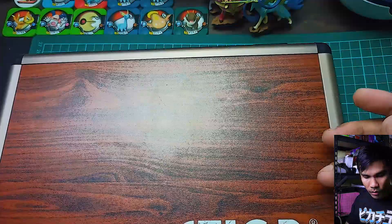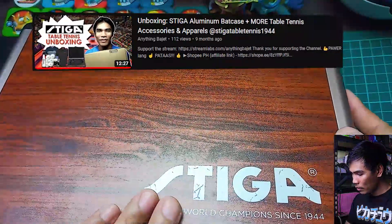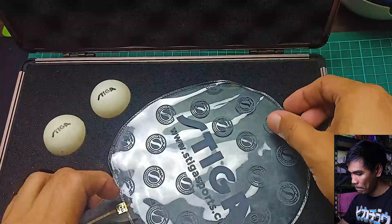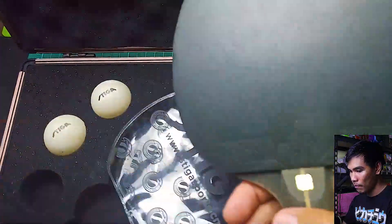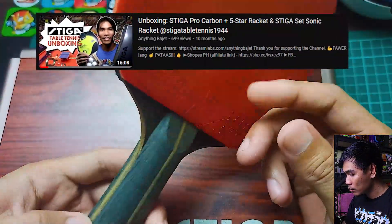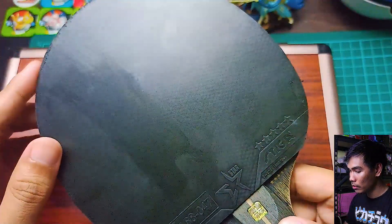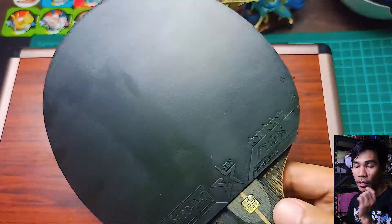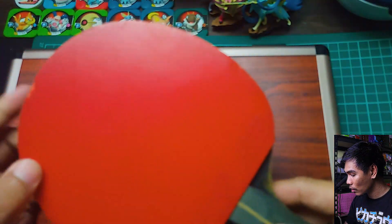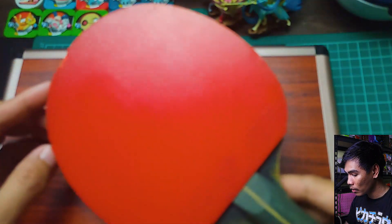So before I open these rubbers, let me put this to the side and get my Hobby Bat first. This is my Stiga Hobby Bat — the Pro Carbon Plus. This has served me a lot, even my students, since it's been used through lots of tournaments and games already. So I think it's time for me to change this one. Though it still has power in it, it's not enough for me.